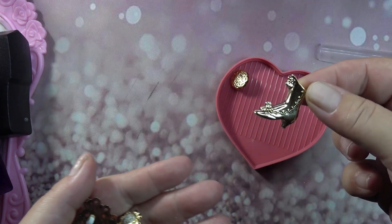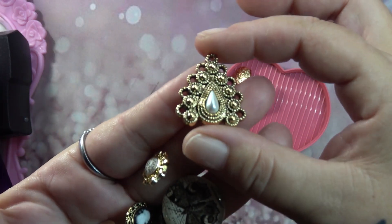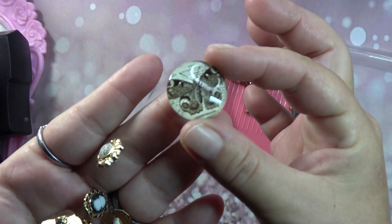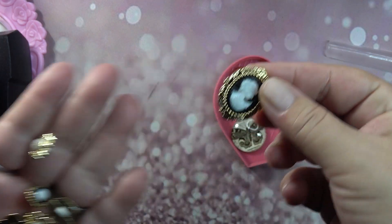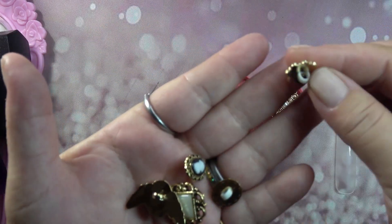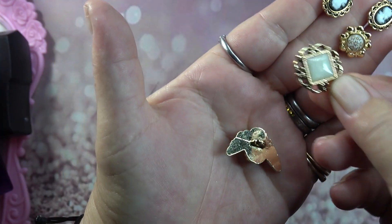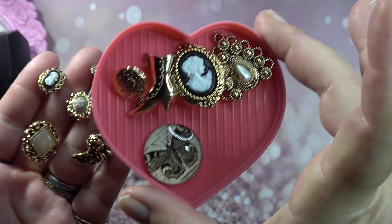I also found these Timeless Treasures — they're very vintage. This one is gorgeous, look at that on a 10XL, it looks so pretty! And then you've got this beautiful butterfly and a gorgeous cameo. You could definitely do some really pretty vintage style nails with these — there's even a little cherub, really adorable.